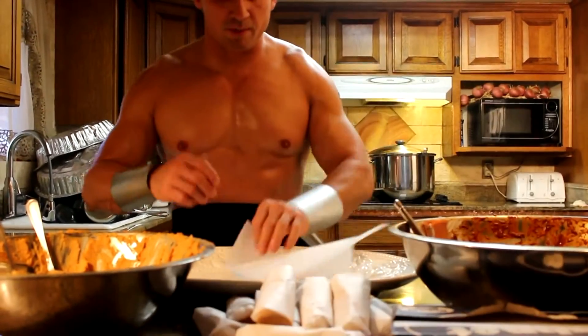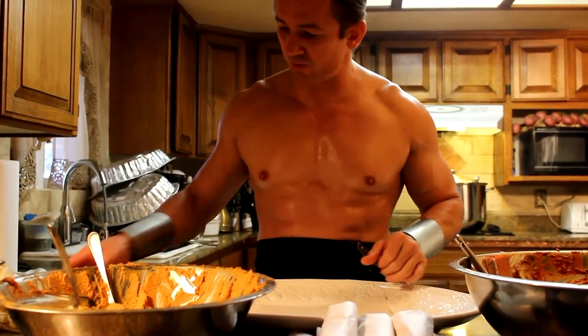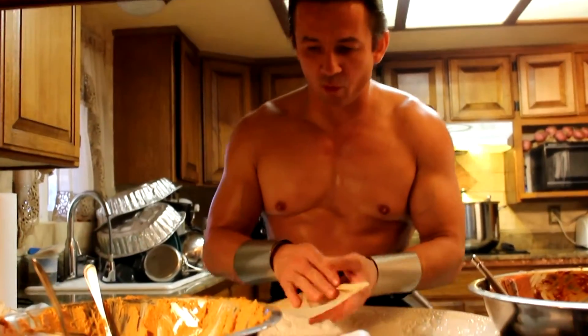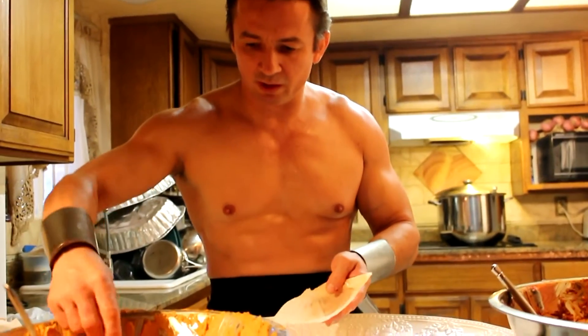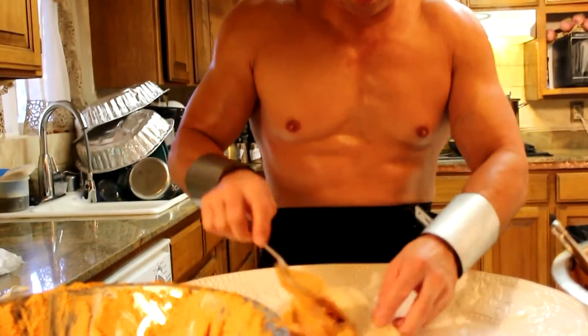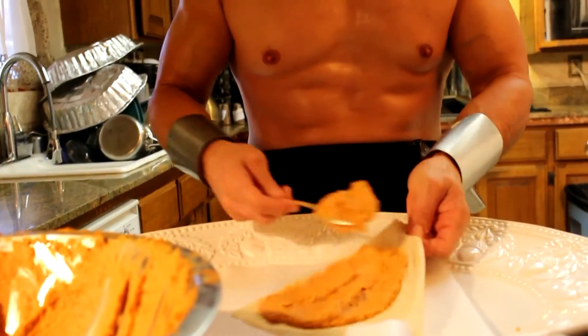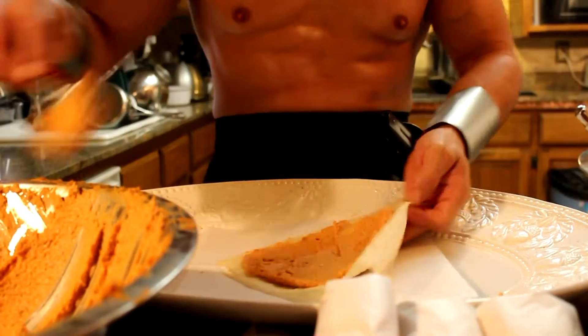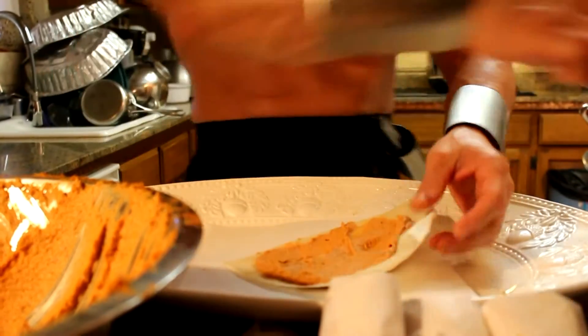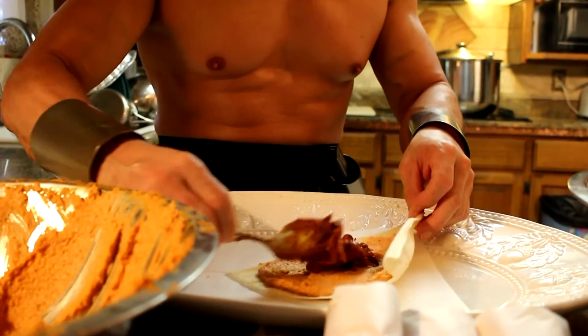We are going to get ready to make some more tamales. We're going to place a piece of parchment paper right in the center, and a large leaf of corn husk. We're going to take a large spoon of tamale mix and spread it right here on this side, nice and even. We're going to use this side of the leaf and put a little bit of the filling inside.